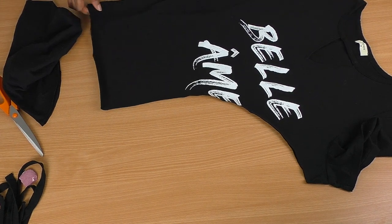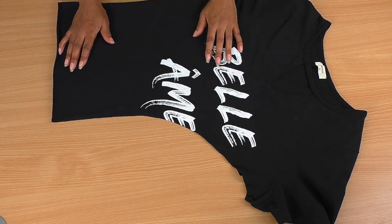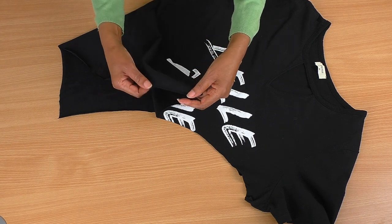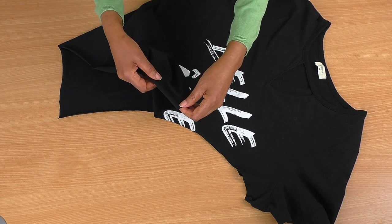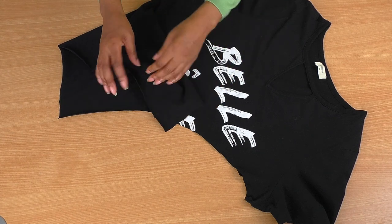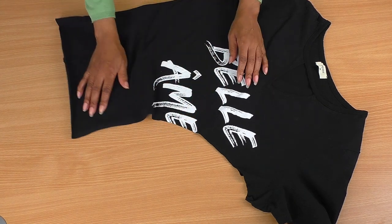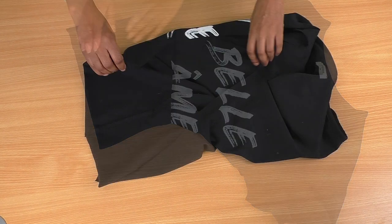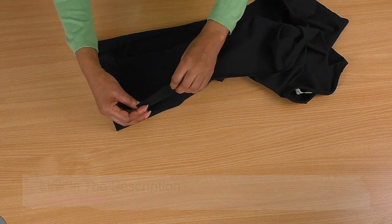There we go — that's the shape I'm looking for. We have a nice curved shape. The next thing — and this is going to be about personal choice — is whether you want to finish off the hem of the t-shirt. You can turn it back and do a double stitch on top, which will help stop it from curling, or you can just leave it raw. I'm going to leave mine raw.